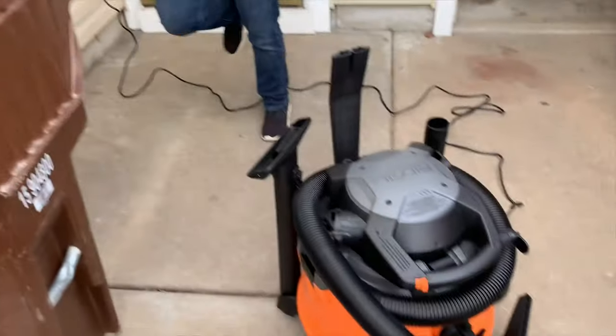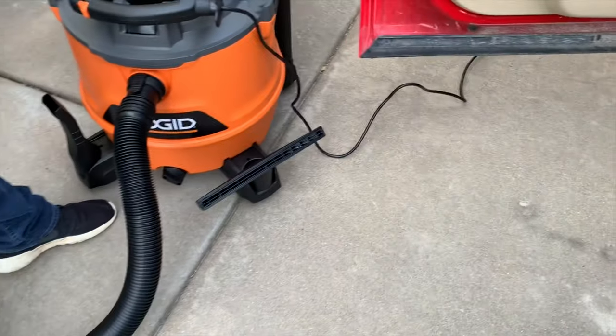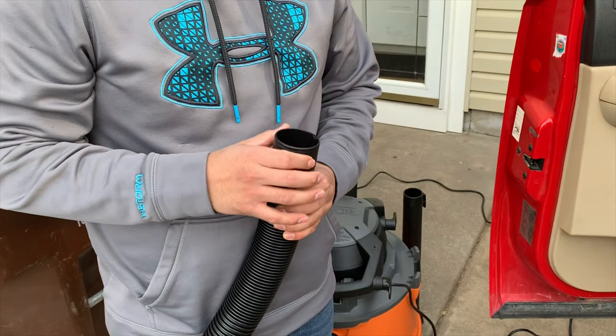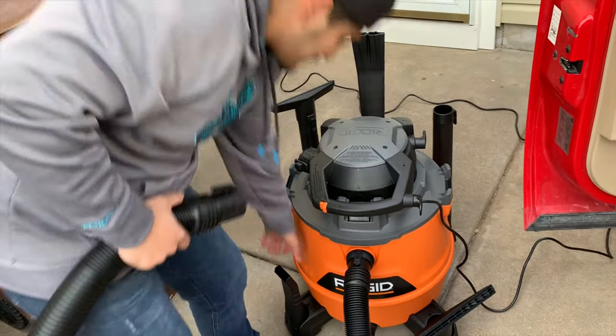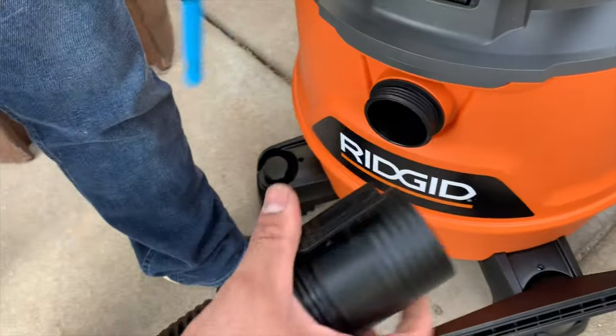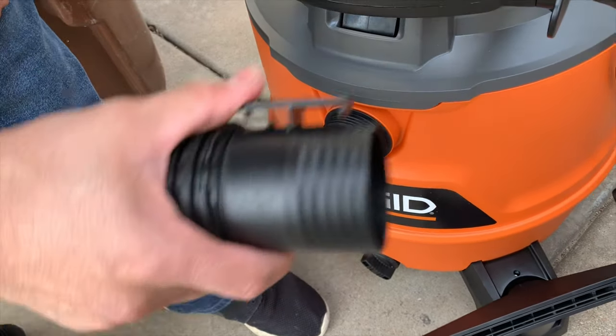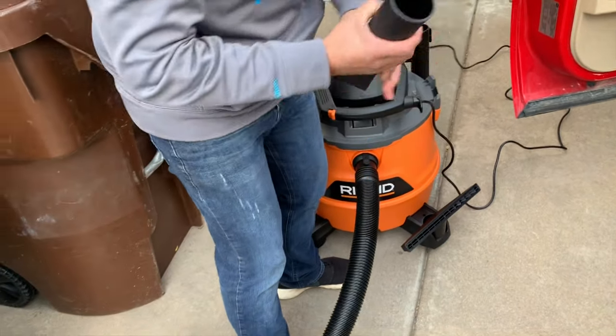Let's see how she does. I forgot to mention this hose is almost three inches — like two and a half. Sucking up some debris — it's a monster. Like I said, you got your locking tabs. You got a little ribs there, you got locks in place on both ends of the hose. So you got your ribs there.